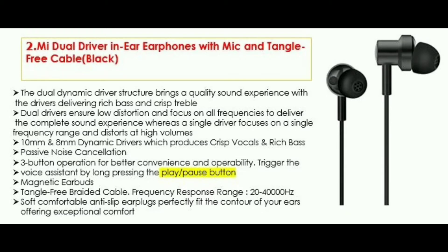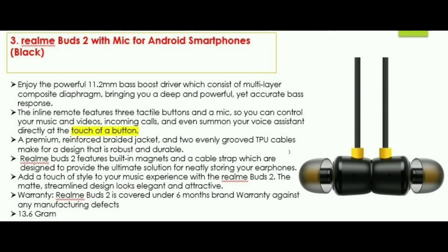You have an audio headset — this is a super headset for below $1,000. For the third model, you can use the latest Realme Buds. You can use a bass driver with super sound. You can use 3 buttons and change the song. You can also use the magnetic earbuds.